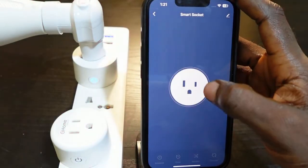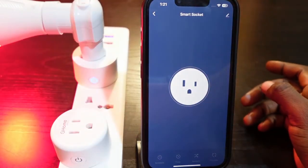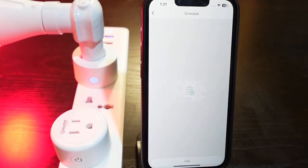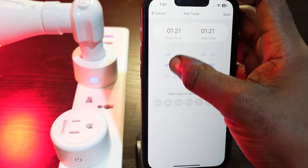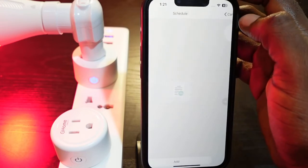You can now control your smart plug through the app. You can also set schedules — tap here and tap add. Set your start time, your end time, and once you're done, tap save.